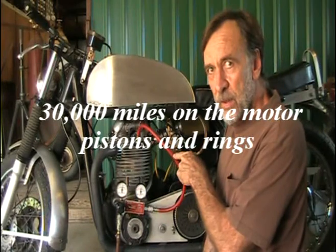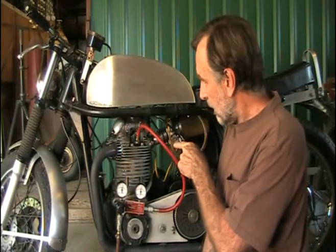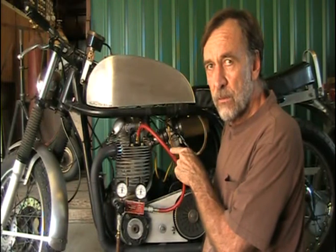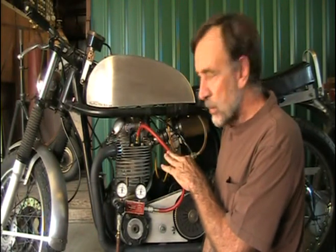This Norton has 30,000 miles on it. It has JS lightweight pistons and total seal rings. The second ring is gapless, which means it has a really good seal.